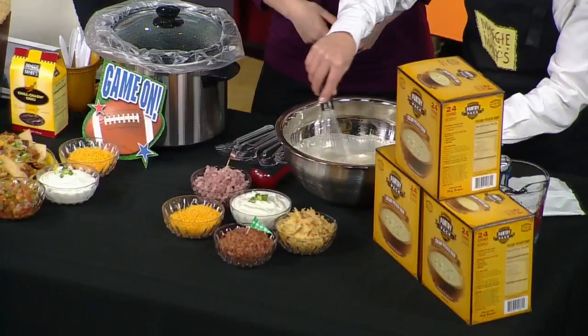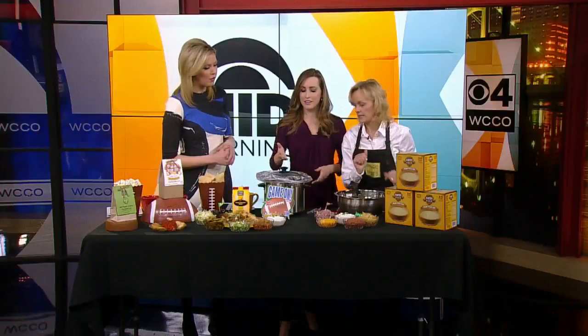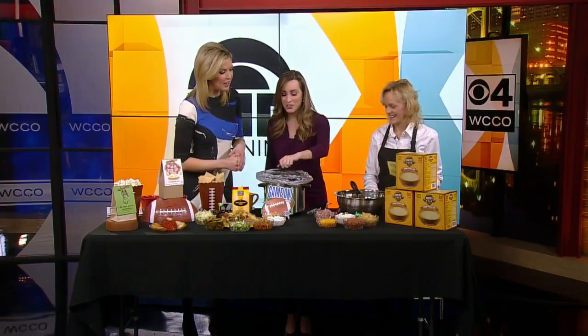We're going to make it up on low — it takes approximately two to three hours, and it kind of depends on your crockpot. So you can do it well in advance before your party. We would mix this all up and then pour that into the crockpot. And you can't smell this, but we can — it's amazing. It's so easy!